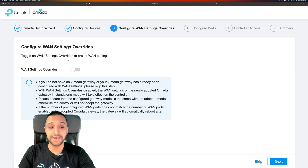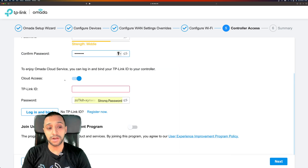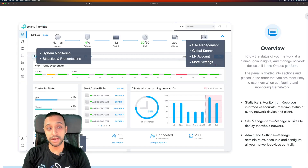If you want to change any WAN settings specifically, now is the point, but again we're going to skip this for now because I want to have a look at the overview. We'll configure Wi-Fi shortly, and there is an option for guest Wi-Fi as well. Let's give it a username and password — we'll go 'Inside Wire'. You can enable the Omada cloud service to be able to log in from anywhere — you type in a TP-Link ID, log in, and bind it to your email address. We click next and that is set up — as simple as that. Click finish.